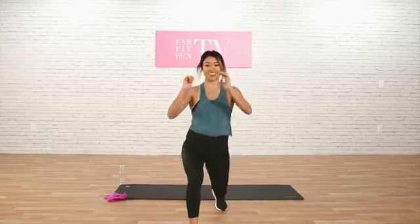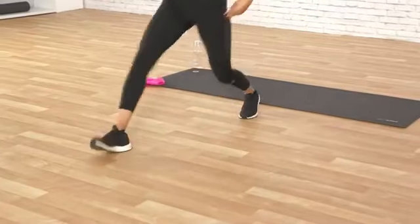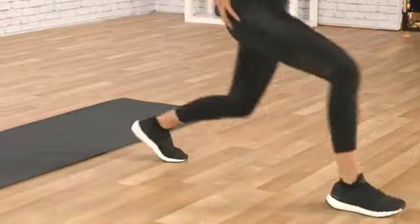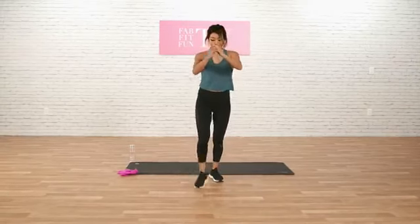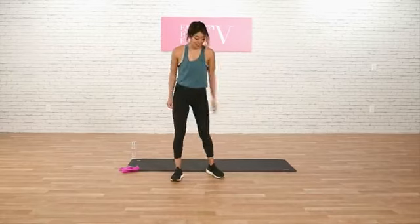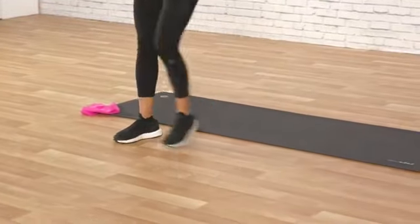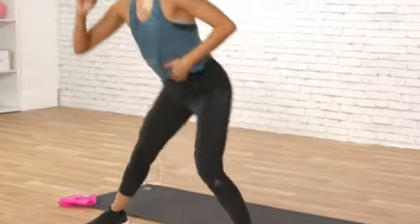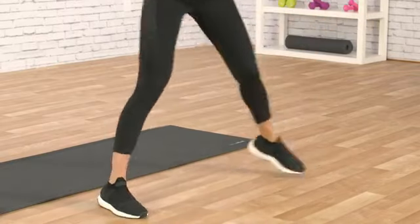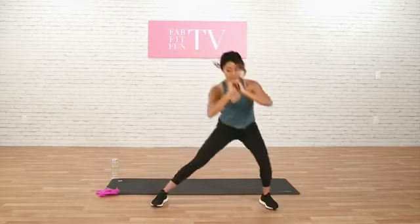Now we're going to use that same leg and lunge forward — we're going to do 10 of these too. 1, 2, 3. Really get your knees in a 90 degree angle. Get deep and let that burn. I'm already getting warmed up, guys. 5, 5 more. 4, 3, 2, and 1. Let's do the other side now — we're going to lunge to the left, really pushing our booty back. Engaging the core as you do this as well. 3, 4, 5, 6. 4 more here. Last 3, last 2, last 1.